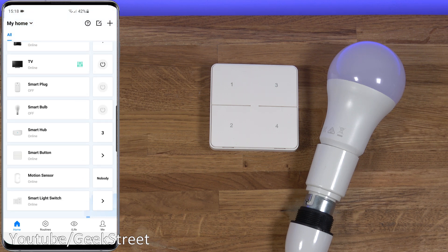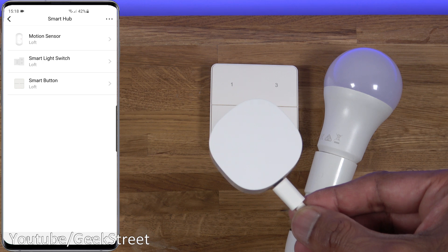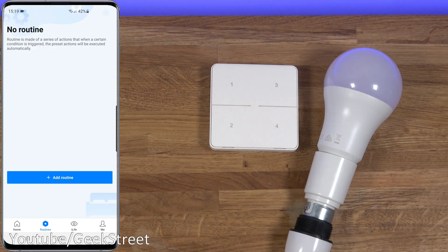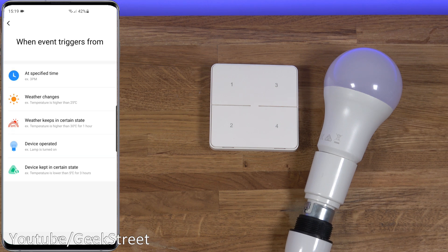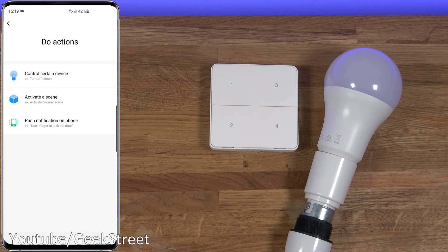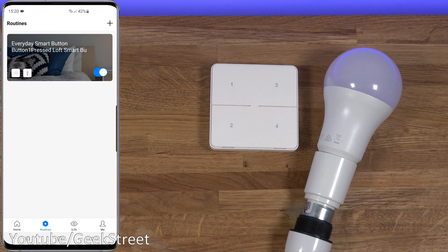All devices are now added and visible below the smart hub, with a number showing how many devices are connected through it. Now things get interesting - with the smart button and a BroadLink bulb, go to Routines to create a smart routine. The remote only has a single-click action - no double-click or long-click options. Click add routine, set the trigger as device-operated smart button button one, then set the action to control a device (loft bulb) to turn on. Save, then set button two to turn off the bulb.